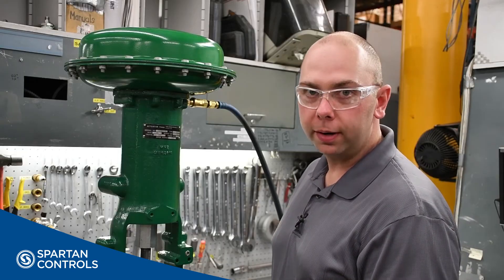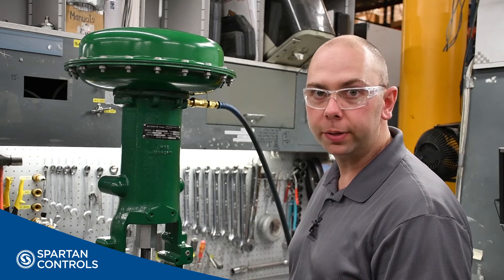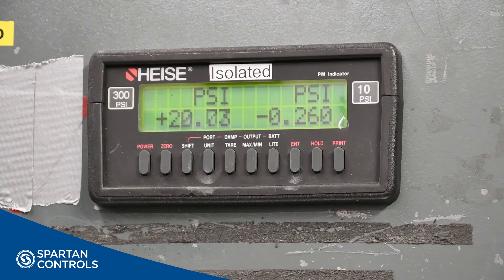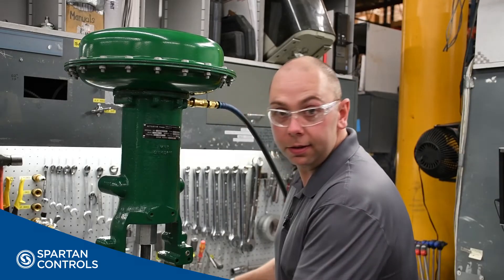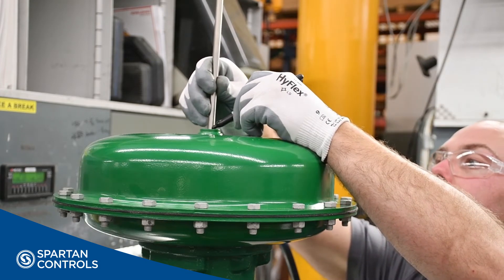Now that we've verified that the actuator leaves the upper casing at the correct pressure, our last step would be to verify the stroke of our actuator. To do this, you'll stroke your actuator up to the upper casing using your regulator. Then, using a scrap piece of tubing, I'll insert it through the vent hole in the casing and then mark that tube.